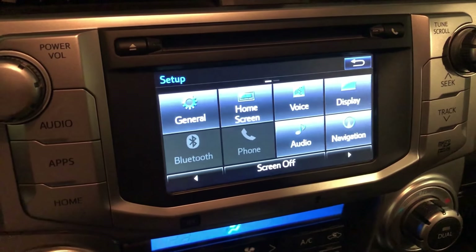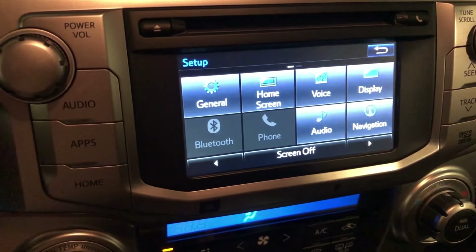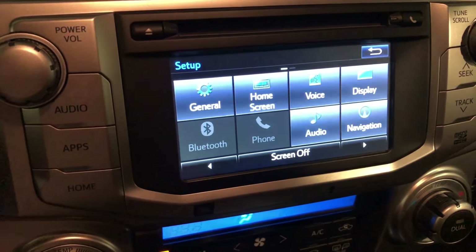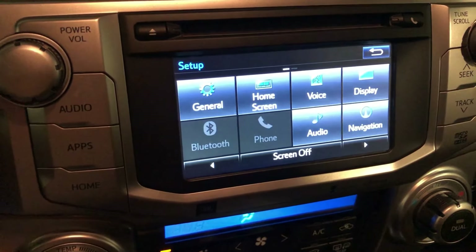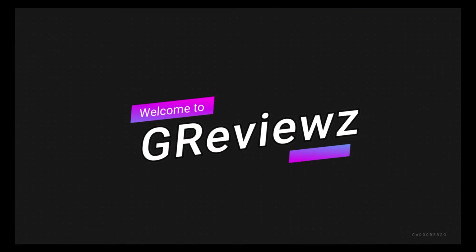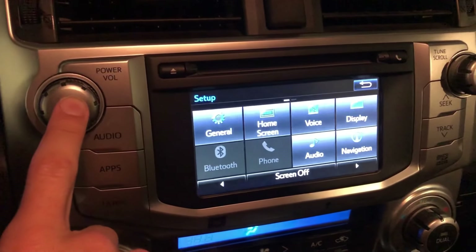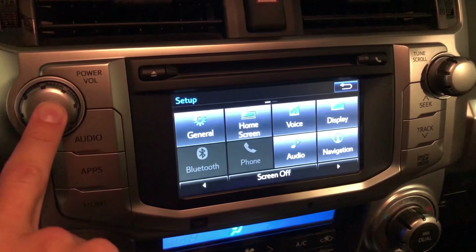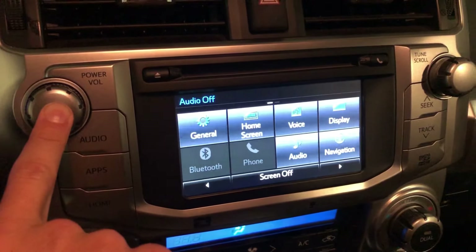I'm going to go through and show you how to fix this problem. There's two ways. The first way is to come over here and just cycle the power on the actual head unit. You just hold down the power on the left, it'll cycle through and restart itself.